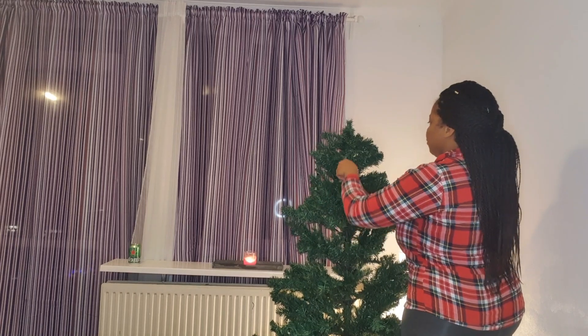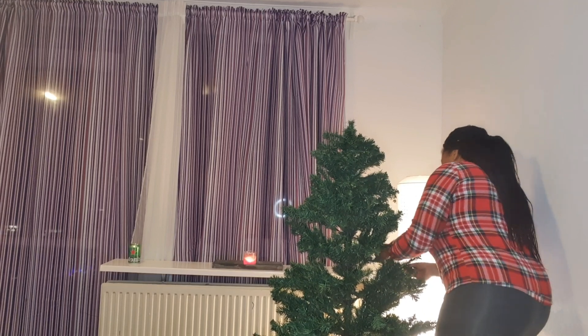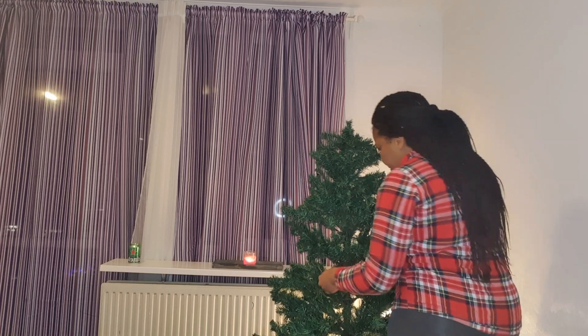So now what we're going to do is just open up the branches of the tree so we can set it up to add the ornaments on the tree.